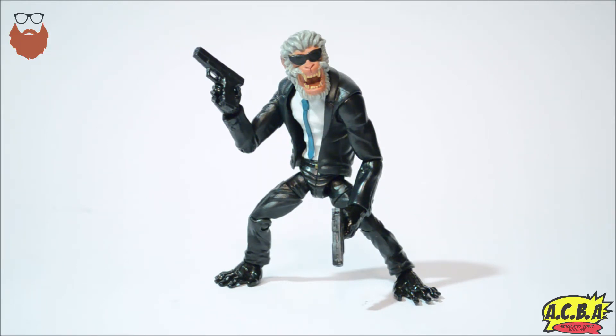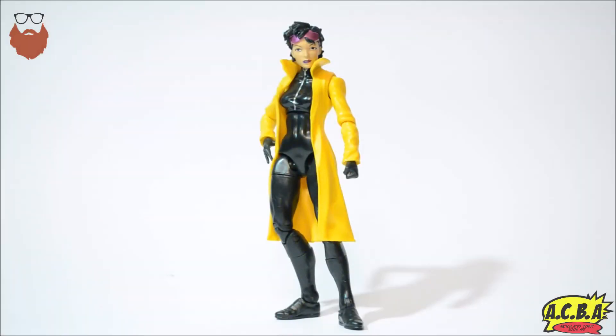Coming in at number two is the Hit-Monkey Build-A-Figure. In all fairness, it's not a bad figure, but it should never have been a Build-A-Figure. It's only about two inches tall and has very limited articulation. It just doesn't have that wow factor when you put the time in to build a Build-A-Figure together and then you get this. It does have some fun factor — you can do some playful shots with him — but he's not Build-A-Figure worthy.